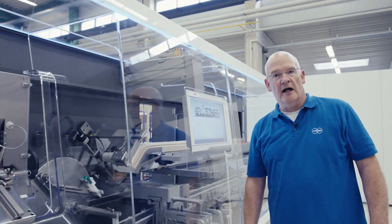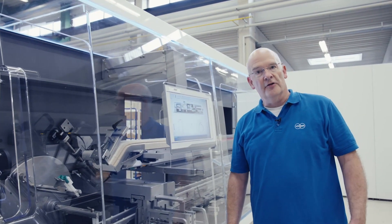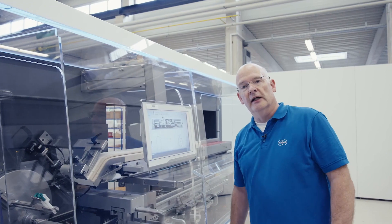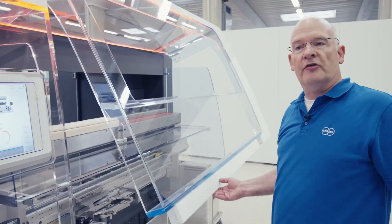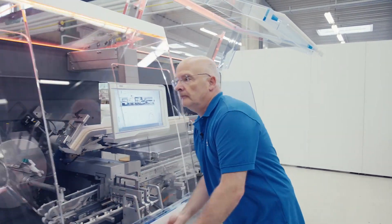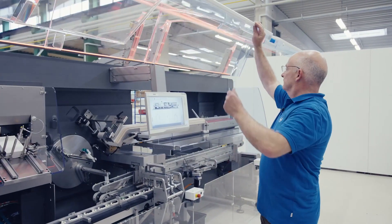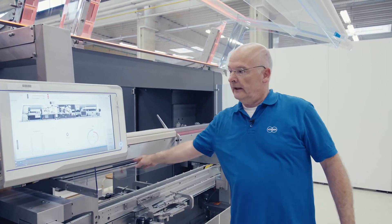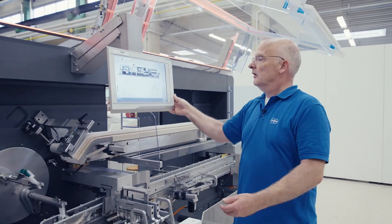We have now arrived at the cartoning section of our blister line. This is a P2 cartoner designed for up to 150 cartons per minute. Let me open the covers so that we can see the process in more detail. I can also remove this panel and lift it up for better access.